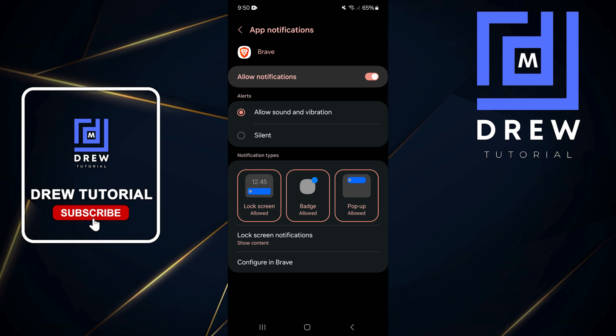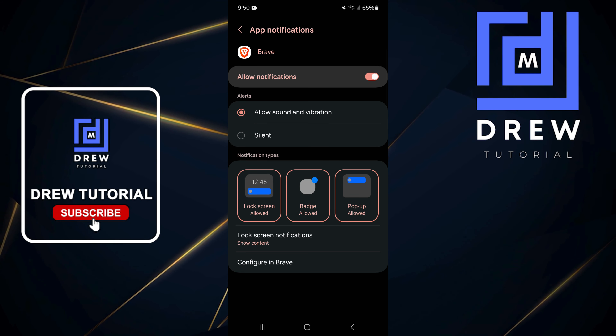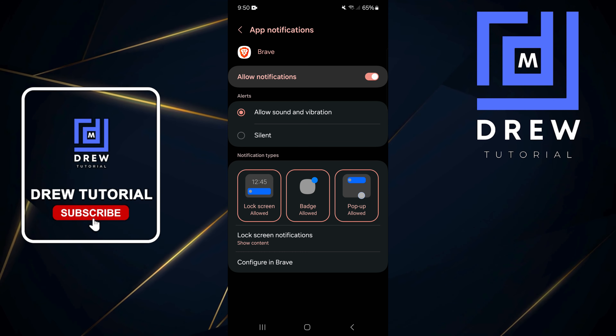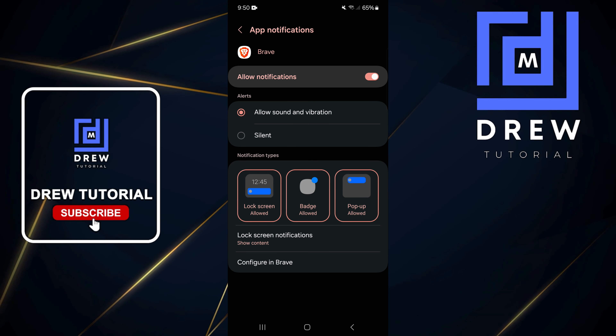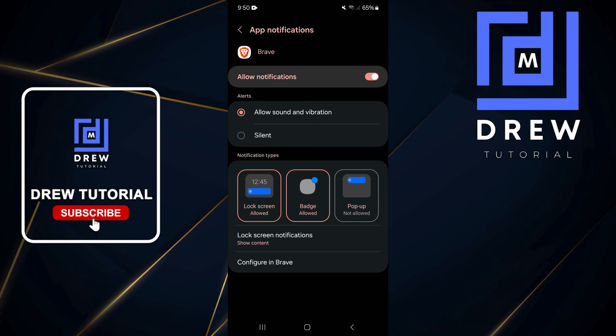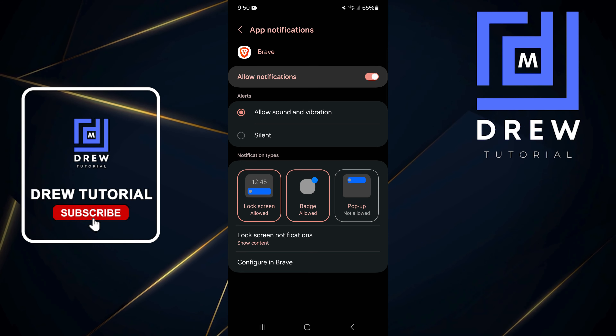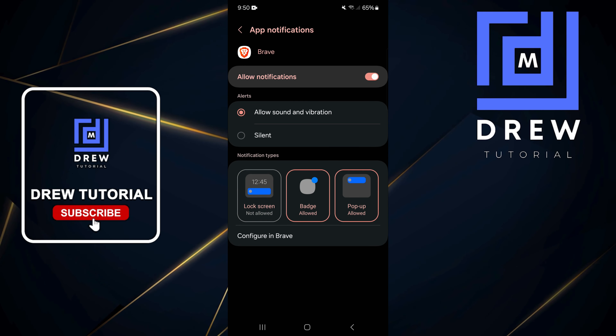Once you look down at the bottom, you will see Notification Type. You'll see the different notification types — you have the lock screen notification, the badge, and also the pop-up. By default, all three are selected. If you want to use only one specific type, simply tap on them to disable the others, and you'll be able to turn on and off whichever notification style you want on your phone.